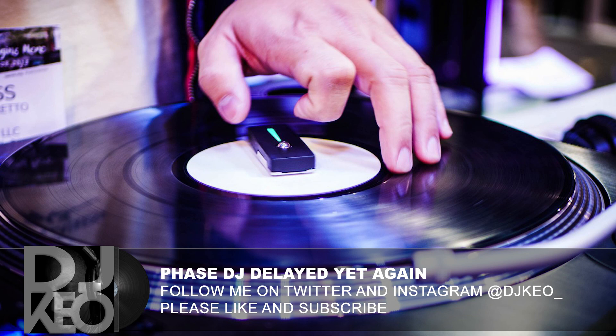Hey, what's up everybody, this is DJ Keogh coming to you with a new video. I was gonna do it on camera but I'm in the middle of packing up all my stuff for an interview, so that's gonna have to hold off. Anyway, I want to do a really quick video about the Phase DJ system.